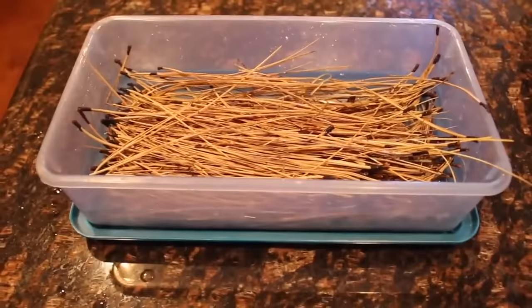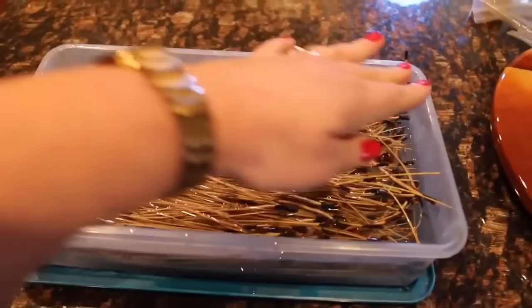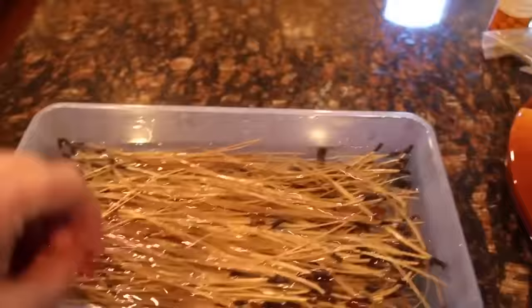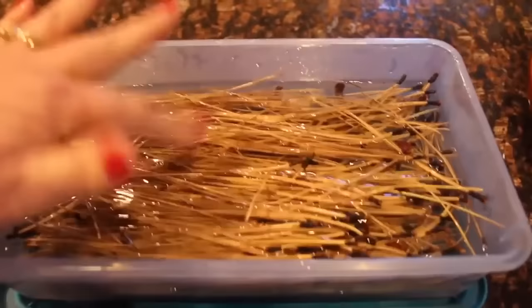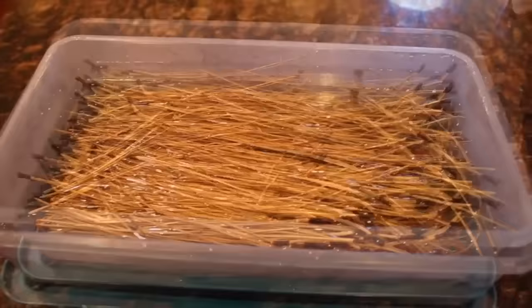I'm using a container like this because some sap will come out of the needles in really hot water and you don't want to ruin a nice pan or your sink with that. I've poured the hot water over the needles and I'm trying to push them down — it's a bit hot to do that. At this point I'll let this soak for about 10 minutes and then rinse.